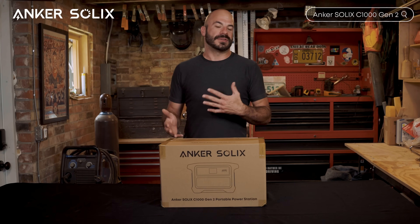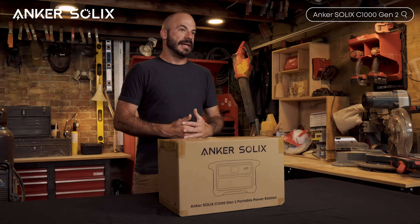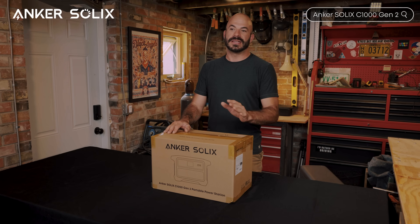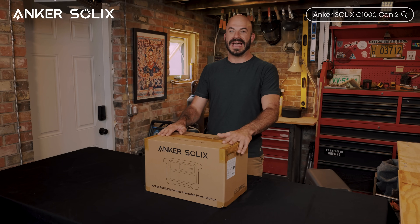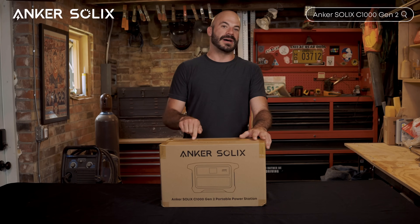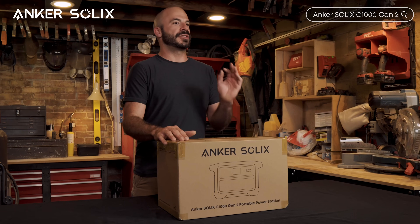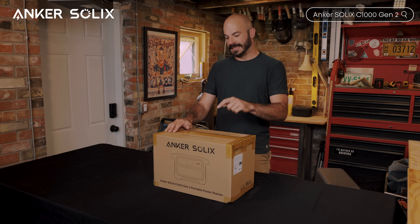Now this isn't just another incremental upgrade over the previous model. Anker has engineered what they're calling a game-changing approach to the one kilowatt-hour portable power station category. Let's dive in, unbox this in real time, and I'll walk you through exactly what makes this such a departure from everything else in this space.